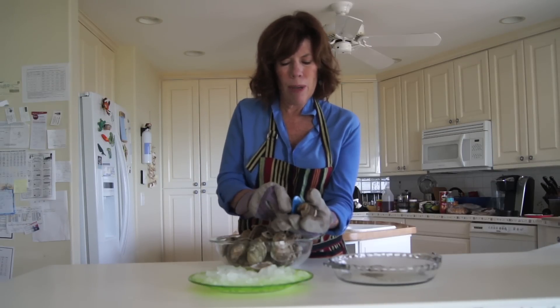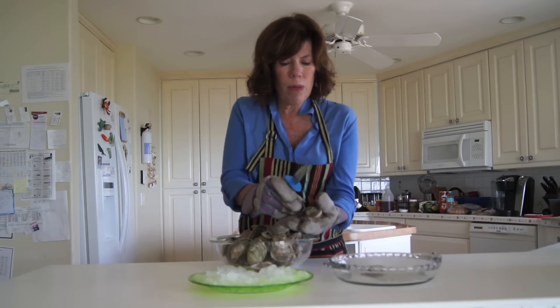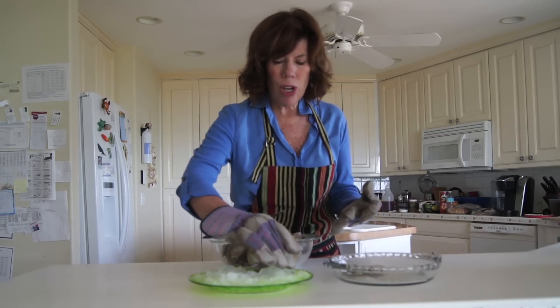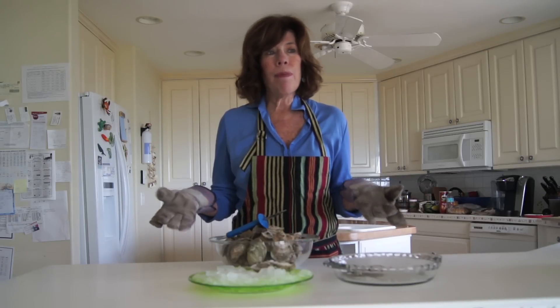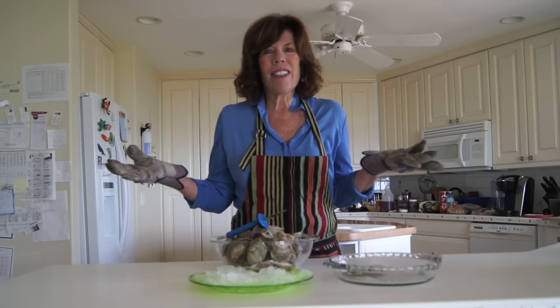I was always intimidated about having oysters at home, and I always ate them in restaurants. But it's just that easy. Just purchase them at your local retail shop, and you have got oysters in your very own home. Today we're going to have an oyster party. I'm going to be inviting friends over, and it's just as easy as that. Enjoy.